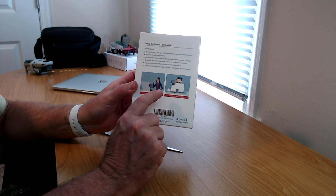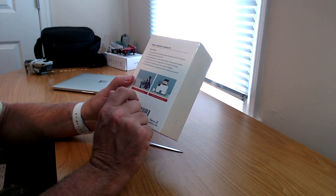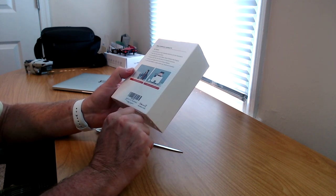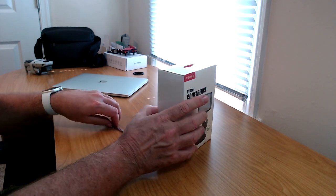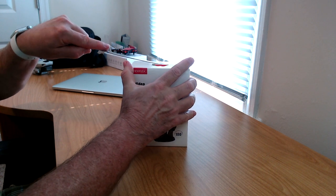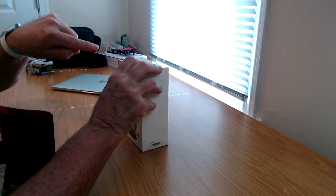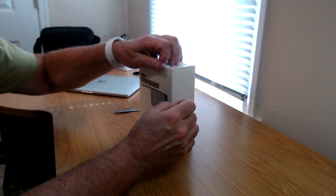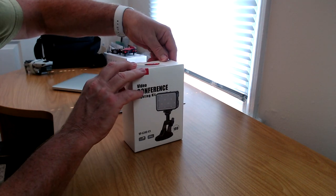They show little pictures of a guy using it on a laptop and a woman using it as a standalone desktop light. I don't recall the exact price right now, but it wasn't expensive — we'll have that listed down below in the show notes along with an Amazon affiliate link to purchase one if you're interested.